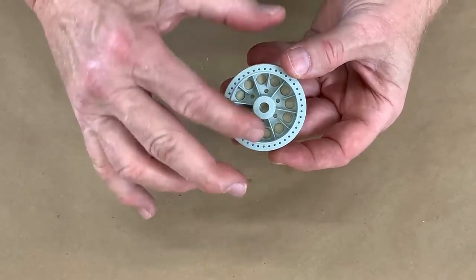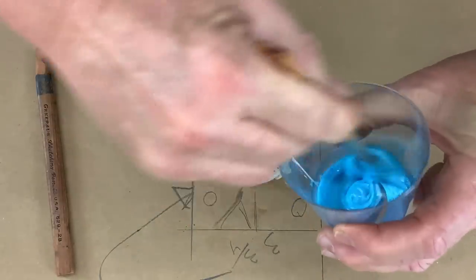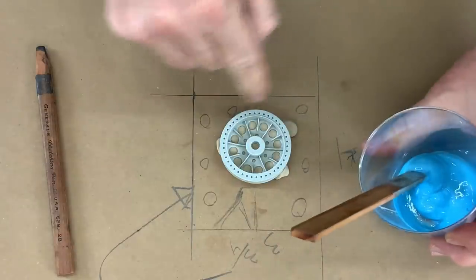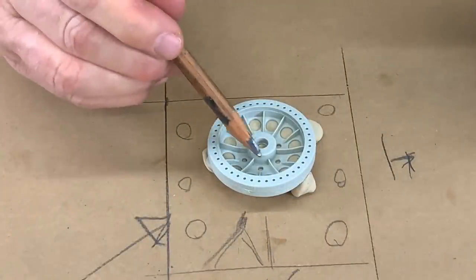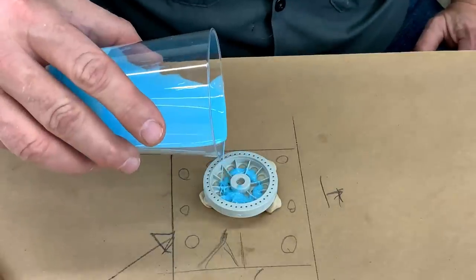Now let's get this poured. Mix up the rubber and get it nicely mixed — it's just a small amount, we don't need a lot. We're just filling the well. The hardest parts of this mold to fill are those little holes down in the bottom, and I should be able to lay a nice thin bead of rubber on there.